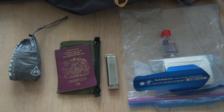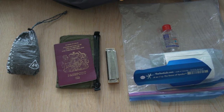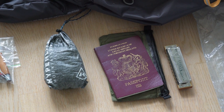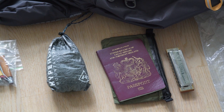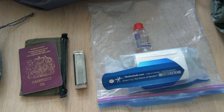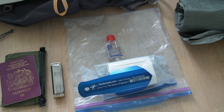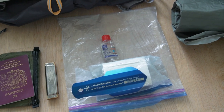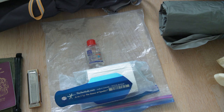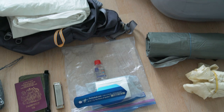I need to bring my passport since I'm one of those foreign guys, and it will go inside a Z-Packs Cuben Fiber pouch to protect it from moisture and damage. Then we've got my harmonica — I don't play very well but I enjoy bringing it along to play in the evenings and relax after a long day of hiking. Next to that is my poop kit: the Deuce of Spades trowel — excellent, barely adds any weight — along with toilet paper and hand sanitizer.